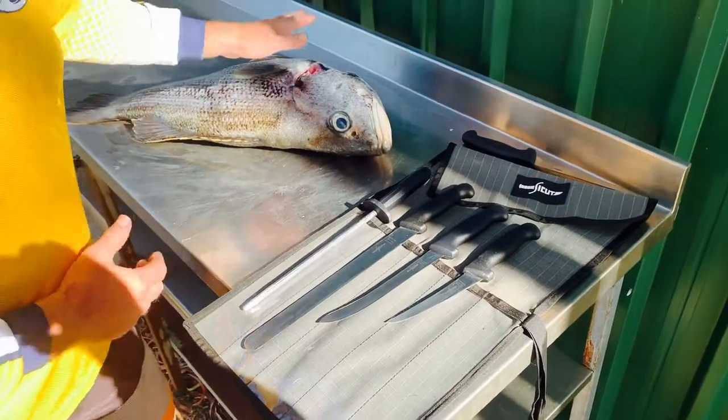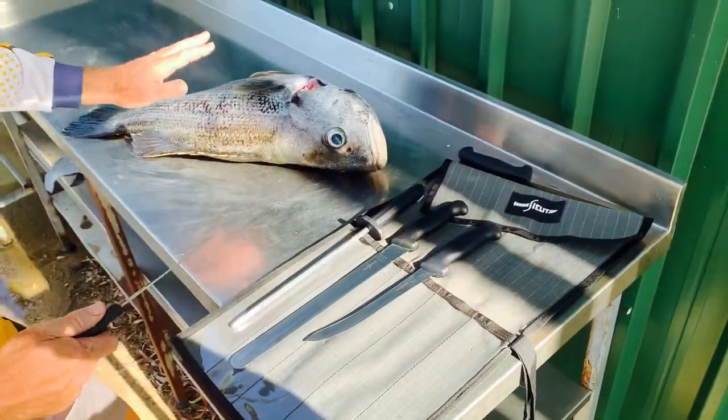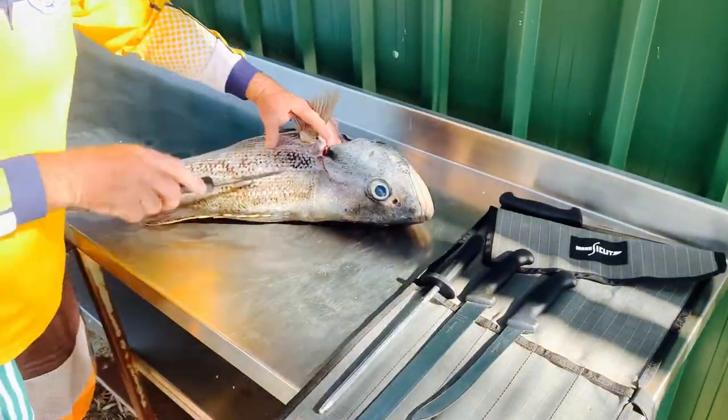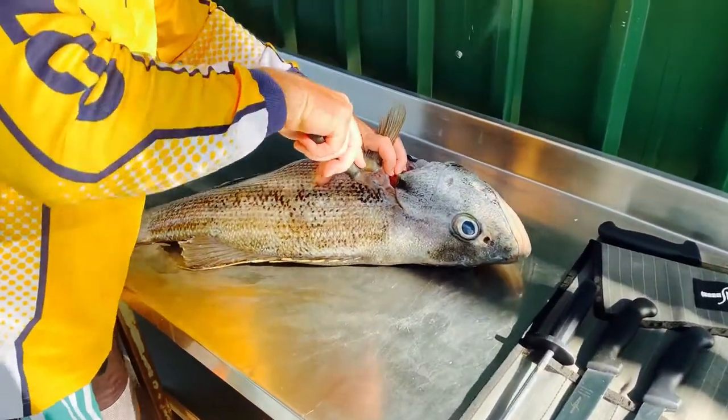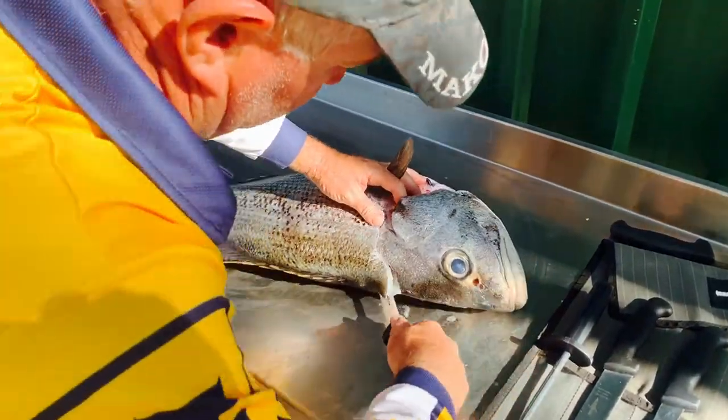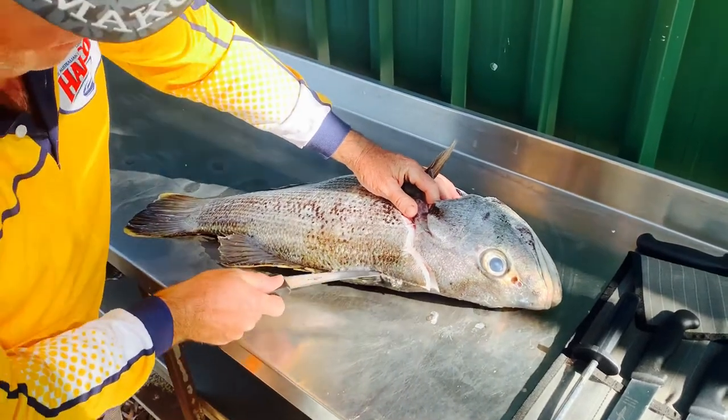We've been out for a fish today and we were successful — got a nice jewfish here that we're just going to take a fillet off. I normally use the curved boner for this particular job on a fish like this one. I'll just run you through and show you how I would normally do it. There are lots of different ways and lots of different styles — as long as it works for you, that's the main thing.